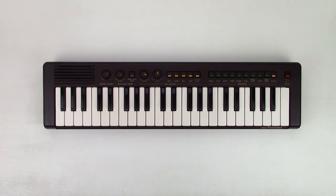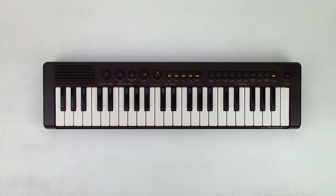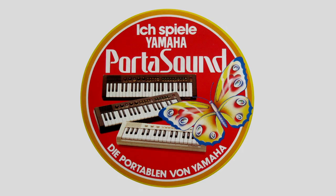Hello and welcome to Keen on Keys. Today I want to show you the Yamaha PS3. It came out in 1980. From a historical perspective, it's a special instrument, because together with the PS1 and PS2, it established the Yamaha PortaSound series and was thus involved in the birth of the home keyboards.